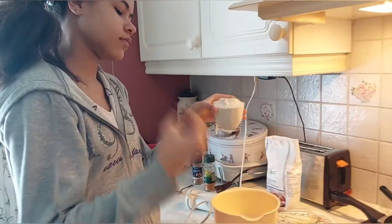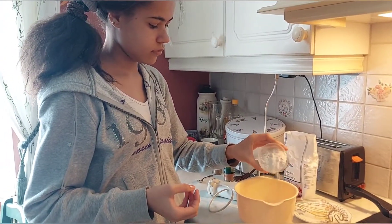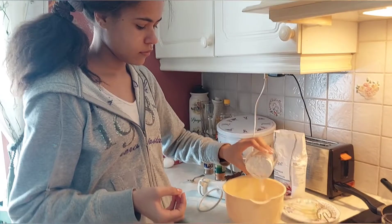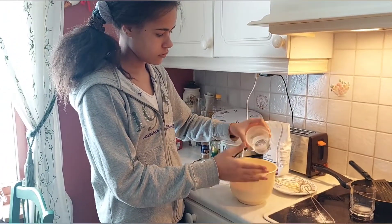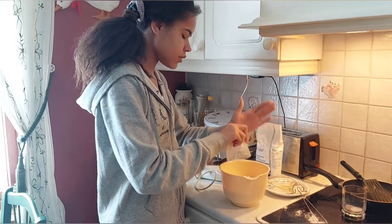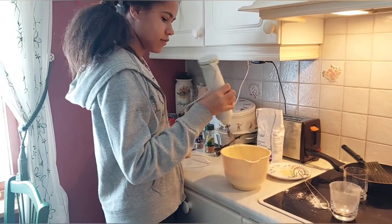So she's going to blend a glass of wheat flour. Are you going to use one glass or how many glasses? You need to use one glass first, okay — one glass first, then we see how the dough goes.